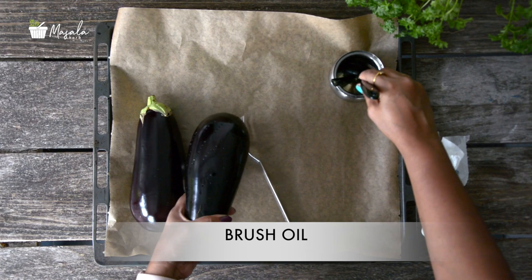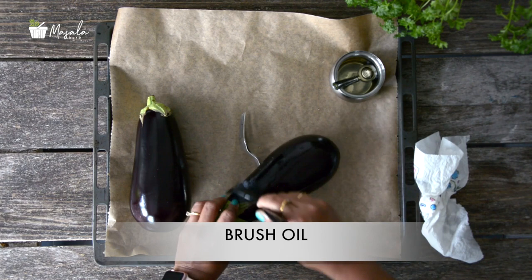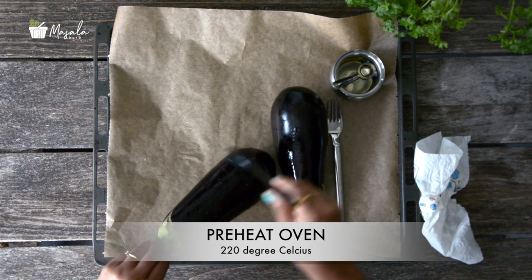Now we need to roast these eggplants. We can either roast them over the flame on a stove over medium heat or on charcoal fire — this gives a nice smoky flavor. Alternatively, you can also roast them in an oven. Today I'm going to show you the oven method. Preheat the oven at 220 degrees Celsius.